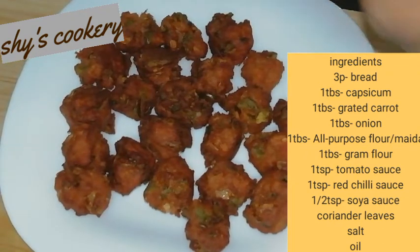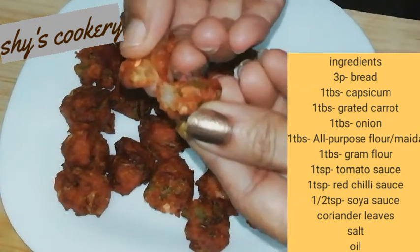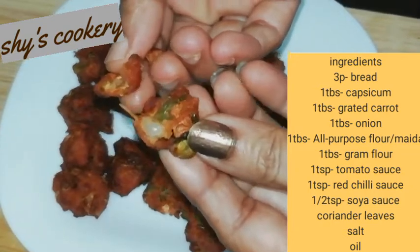Today we are going to cook a tasty recipe. It is a little soft and crunchy. I will cook a vegetable and bread dish.